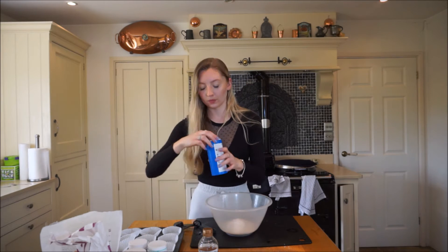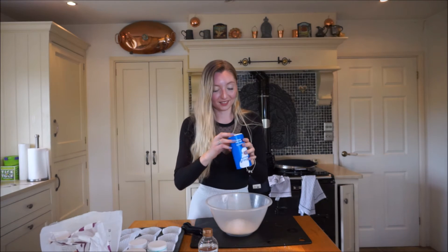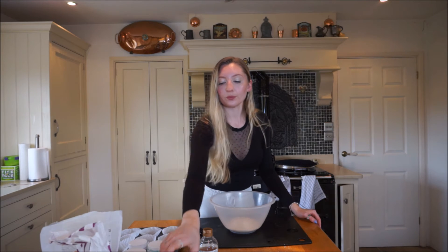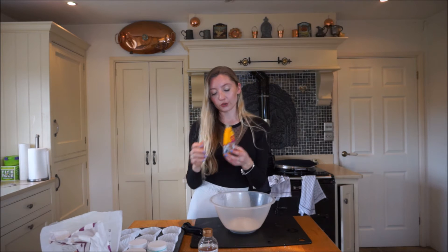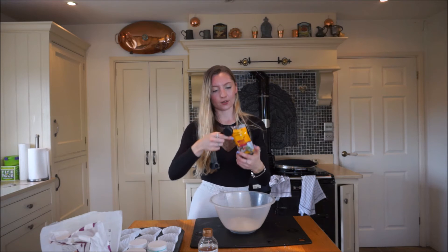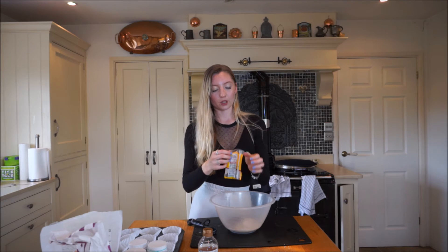I'm going to add half a teaspoon of salt. Those are the bases to the muffins. And then these are all optional extras that I just think make it taste really nice. For example, I like to put in some chia seeds - I'll do two tablespoons, or however many I've got left. There's a tiny bit left so I'm just going to finish the packet.